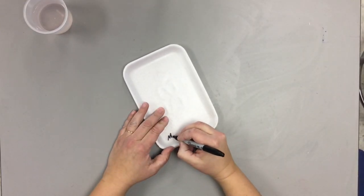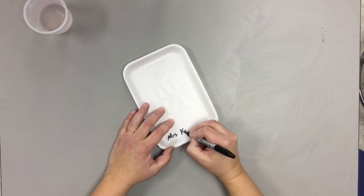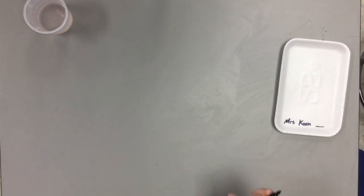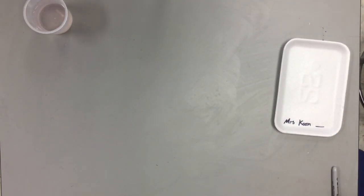First, get a tray and write your name in sharpie on the tray — it needs to be in sharpie. Write your name and your class code. I'm just going to leave that blank because I'm not in a class, but you write your class code.